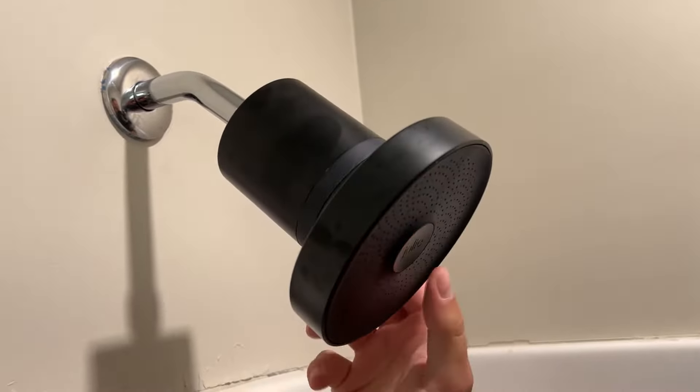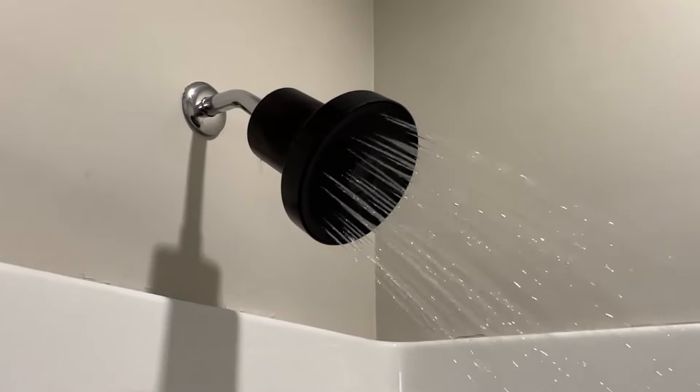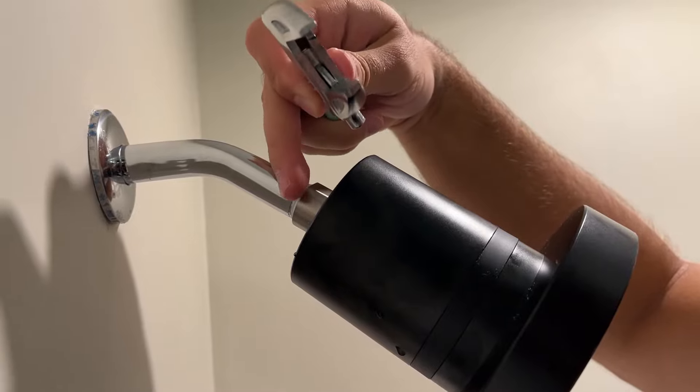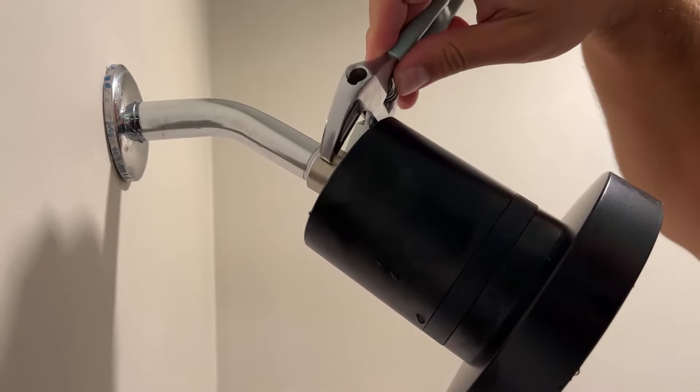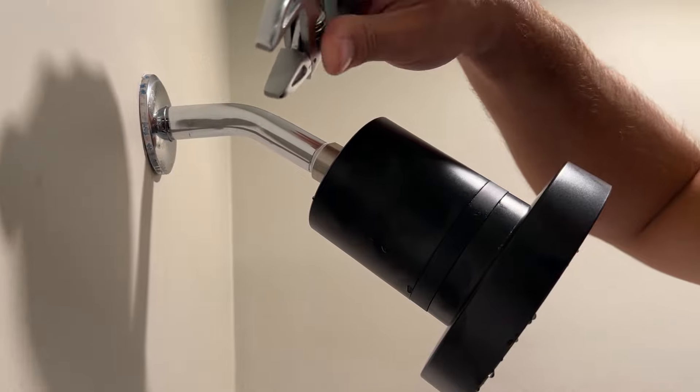The showerhead will be able to move around to whatever spot you want and you'll be all set to go. If you're getting water leakage from the top, just use the wrench that it provides and tighten it up a little bit more so you don't have any leakage. I hope this helped you install it — I absolutely love this product.